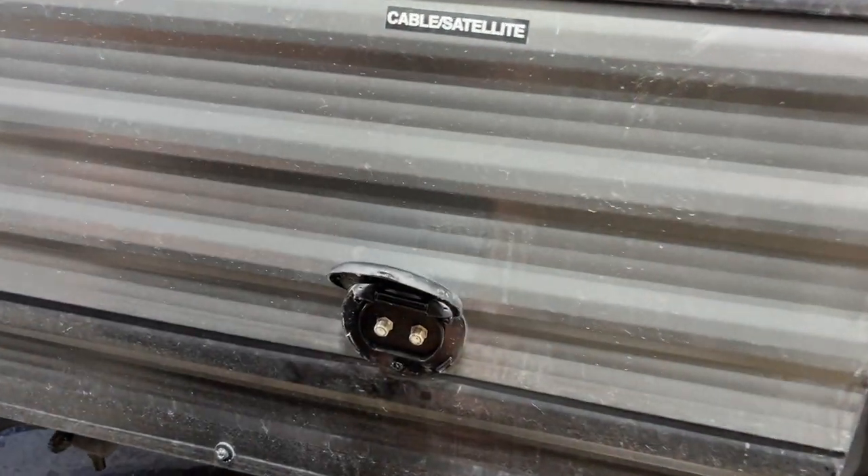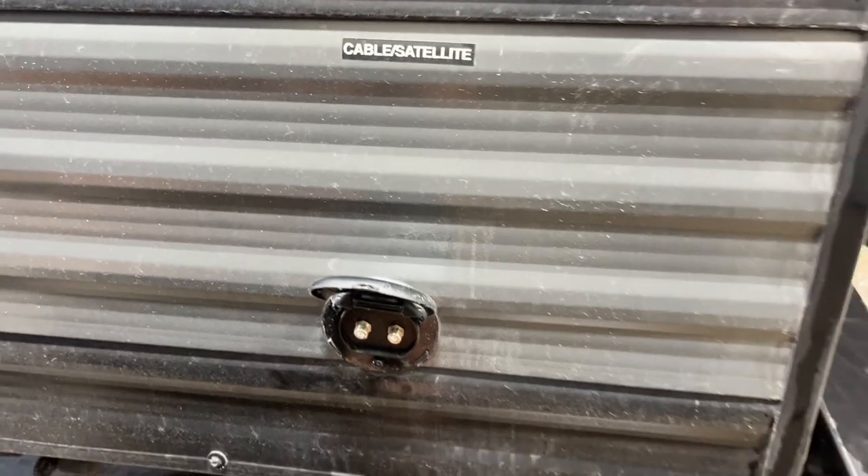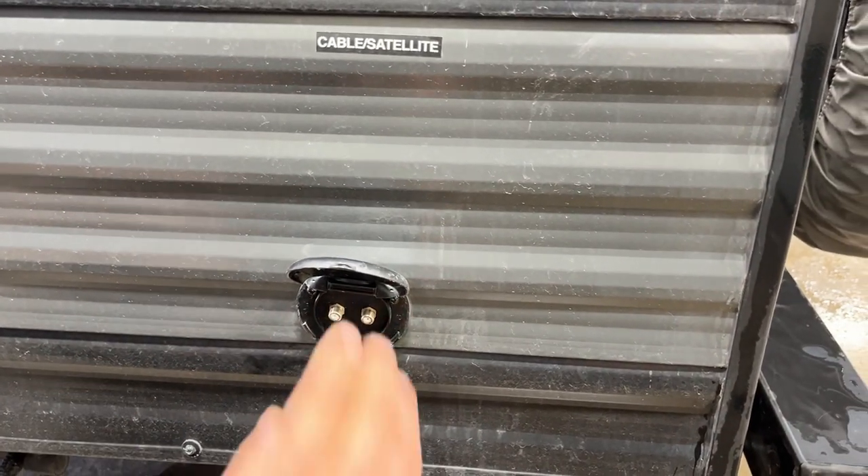Straight up from there you've got a cable and satellite inlet — cable on the left, satellite on the right. A coax cable will just plug into the respective port and fire up at your TV location.